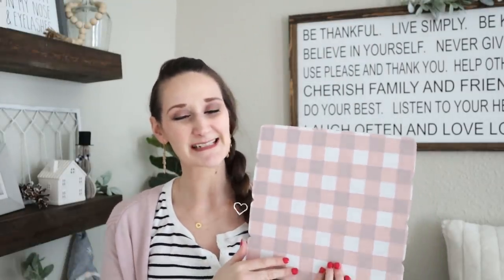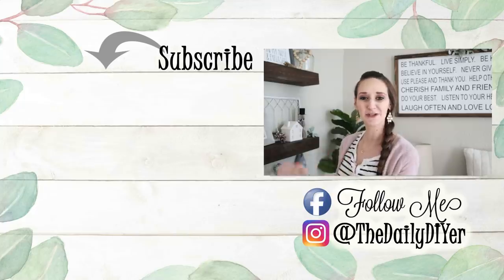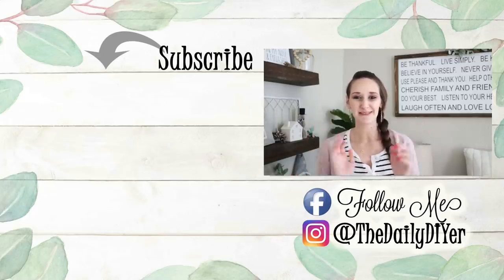Thank you all so very much for joining me for today's tutorial. I hope it inspired you. Please take a second and give this video a thumbs up. I absolutely love this for Valentine's Day — pink is definitely my go-to color this holiday — but I think this would work great during springtime too. You could even change it up and do blue or green or yellow. If you haven't already, please click that subscribe button. You'll find more great DIY tutorials in the link below, and make sure to find me on Facebook and Instagram for more inspiration. Thanks so much and I'll see you next time. Bye everyone!